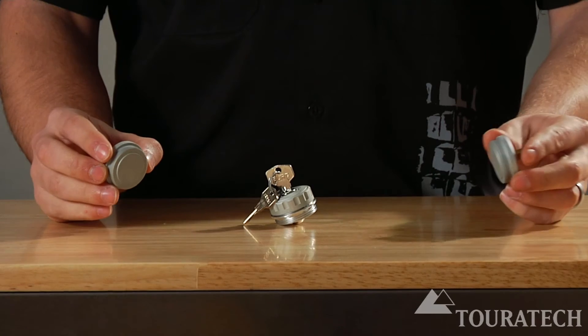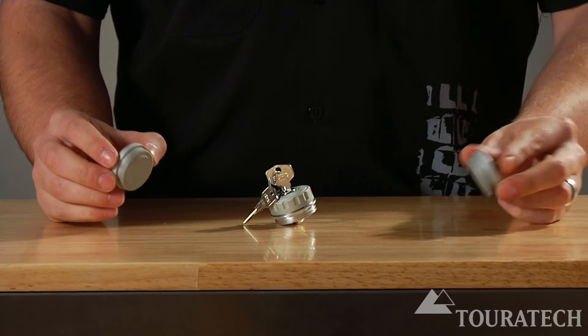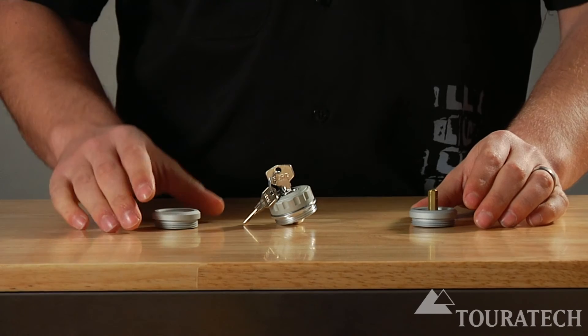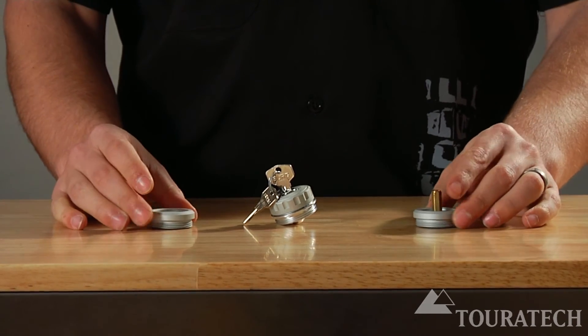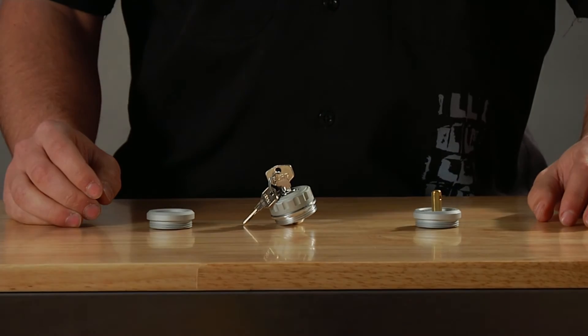They install exactly like the original cap does. The o-ring remains seated in the cylinder head. These caps are all made out of anodized aluminum, with a bit of stainless steel in the locking version.